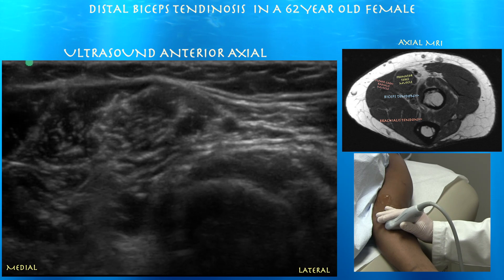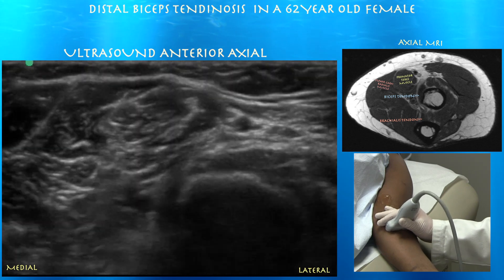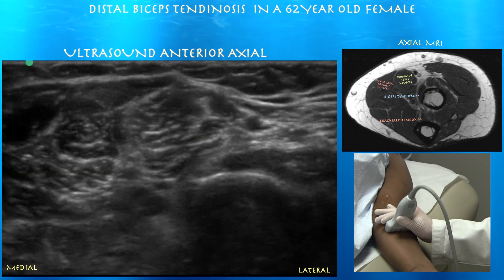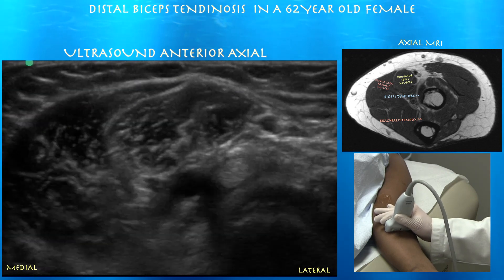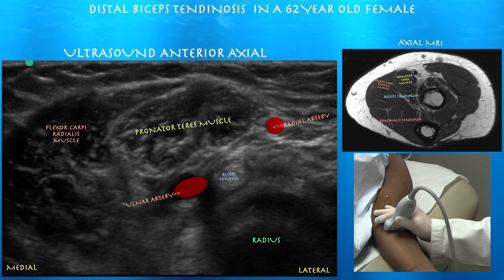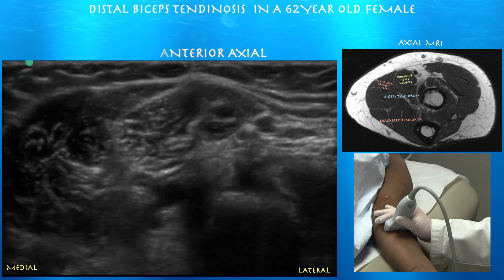Toggling the view again to visualize the tendon — let's see if we can go even deeper. Now it's inserting on the radius; you'll really start to lose it in the deeper planes. Here you can see the biceps tendon near the radius with the ulnar artery medial and the radial artery superficial to the biceps tendon.